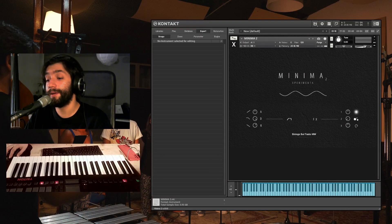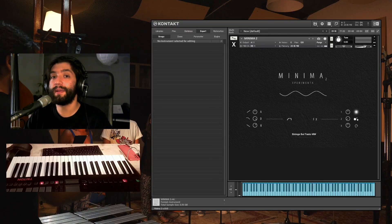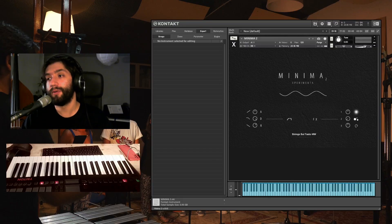Hi everyone and welcome to this video. I'm Flavio Cangialosi from ExperimentaAudio.com and today I wanted to show you our new instrument, Minima II. Minima II is a free tool for all the musicians, composers, and Kontakt users of the world.